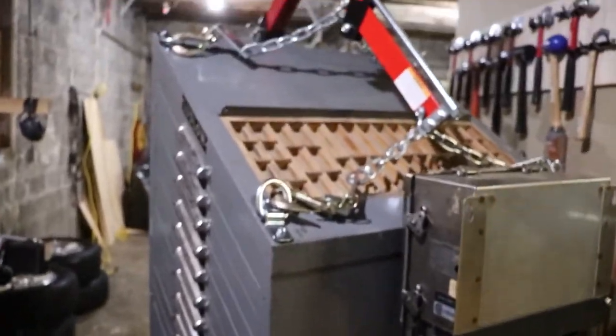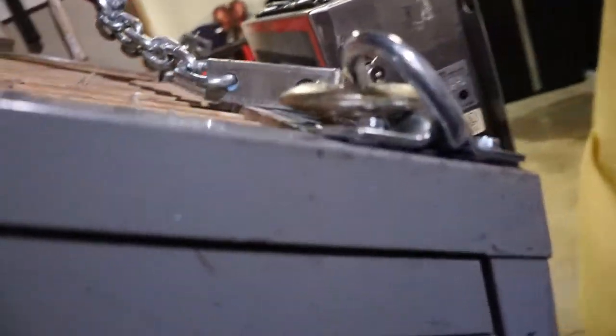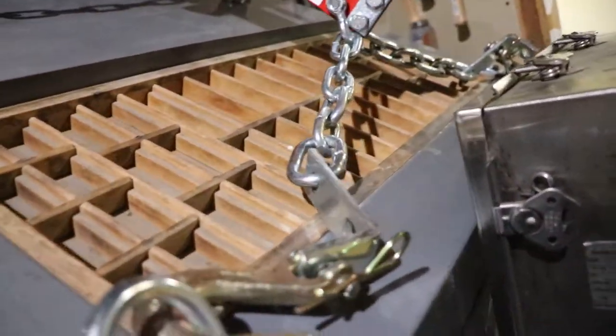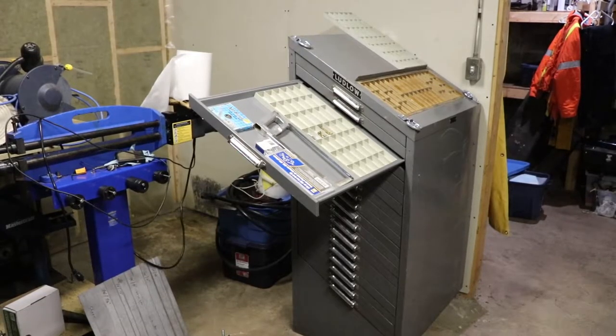We've got the cabinet on the scale now — it's a 1,000-pound capacity scale. The weight ended up being 435 pounds. It's quite heavy all on its own. The tech screws are starting to pull out, so it'll work for moving the cabinet, but that's about it.